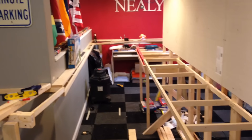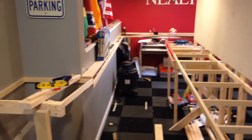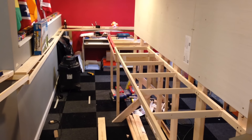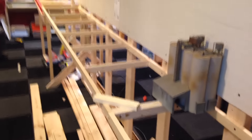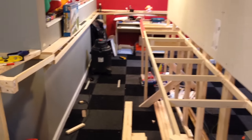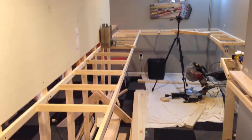Hey guys, welcome back to The Layout once again. We have another video for you today. I'm very happy with the progress we've been getting done lately, and by the rate of videos, you can probably tell we're finally back to getting a lot of work done. Today what we need to do is create a little extra support for all these open grid sections — we need to add some angled braces. Then, hopefully, we'll be able to start some more sub-roadbed, continuing off like we have over here with the particle board, and we'll just head that way and see how far we get. Let's get started.